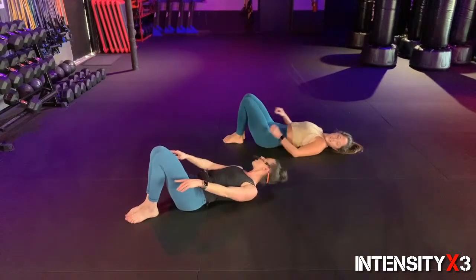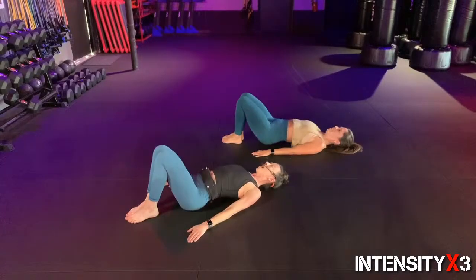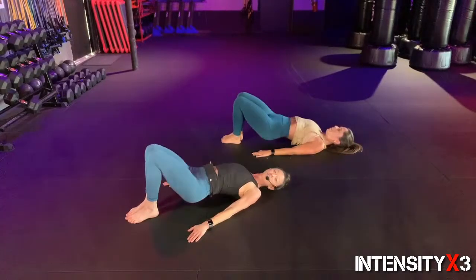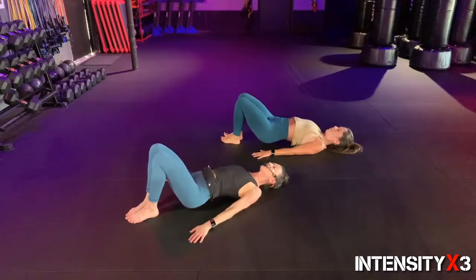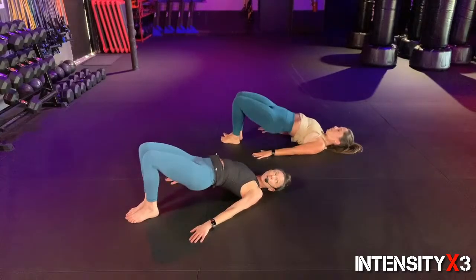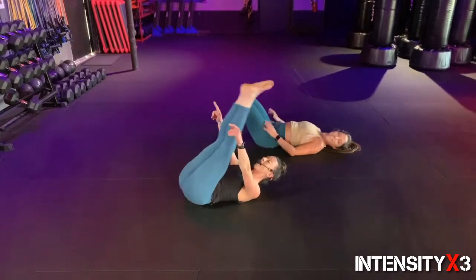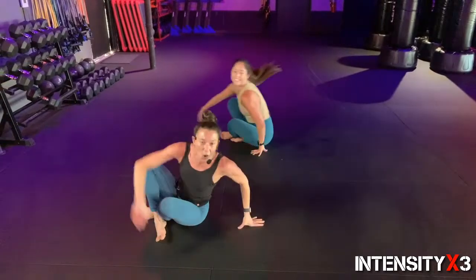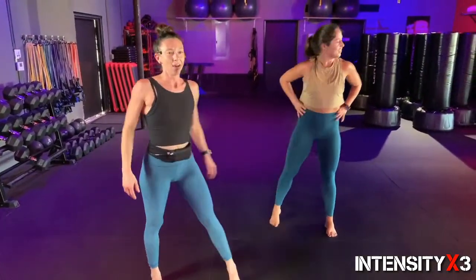Other leg — big push off that heel only. Make sure that leg's not too far out, not too close — find a good spot where you feel it in the hamstring and the glute. Three, two, one — keeping the knees close together, pushing off those heels, arms by your side. Push it up — ten, nine, eight, seven, six, five, four, three, two, one. Are you guys ready for Round Two?